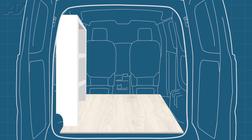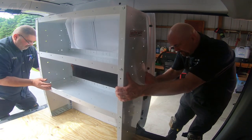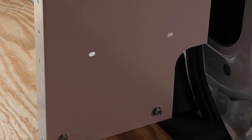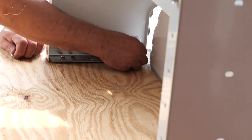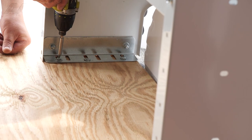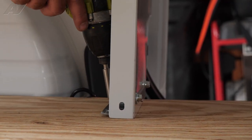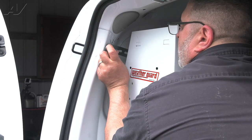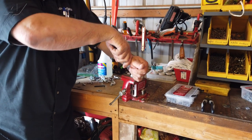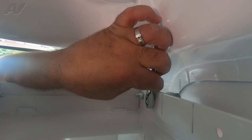Now we are ready to install the first shelf. Use some assistance when moving the shelf into the van. If your units have cutouts for the wheel wells, be sure they are facing the correct way. Now we can put the washers in place and fasten them down, and repeat this on the other side. We will need to install the bracket to help keep the shelf secured to the van. The bracket will need to be bent to fit your van. In our case we are mounting from a screw port near the back of the door to the back of the top shelf.